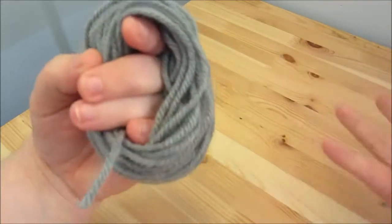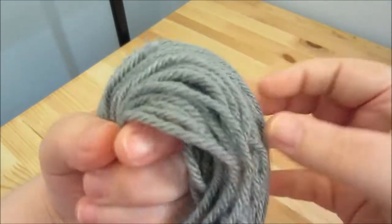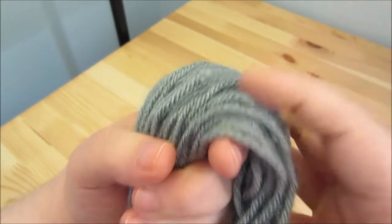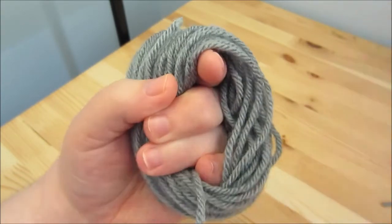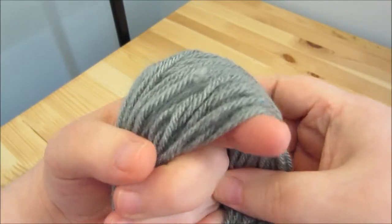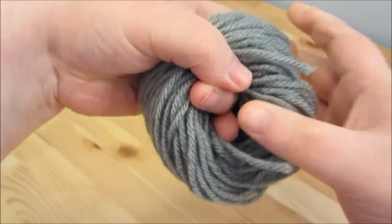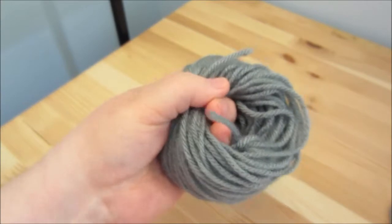Okay, so we've wrapped until the end of the yarn. I just happen to have enough to make it good and full. And we're going to trim it down too, so if you think it's not full enough right away, it'll be okay, because we're going to trim it down to where it will be full looking. So what we have to do is just loosely take it off of your hand. Keep your fingers there because you don't want the middle to collapse — otherwise you have to rewind it.